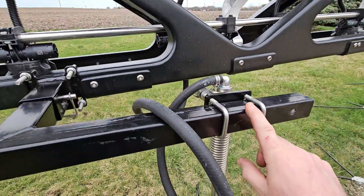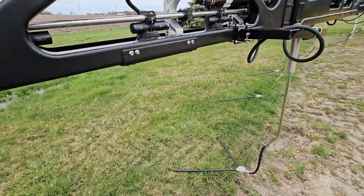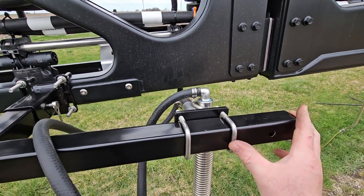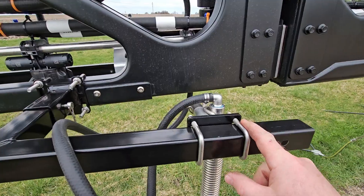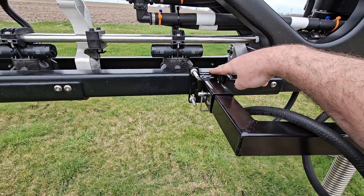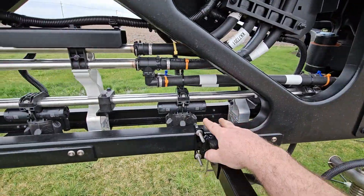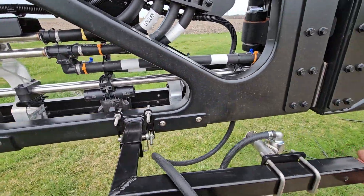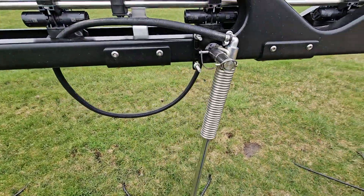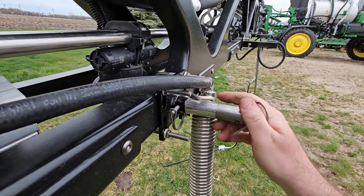If you can manage to get this peg mount the same distance from the end, it'll be a uniform part that you don't have to keep track of — which one's 9, which one's 10, left or right. Measure from here to here, get these all the same, then just adjust where you're actually mounting. Another method is to mount this peg mount all the way to the end, then put your receiver wherever it needs to be — that way they're all uniform and you don't have to keep track. This is position 10, and all the rest going out are going to be the same.